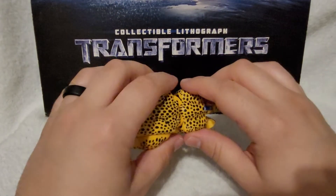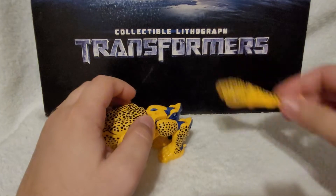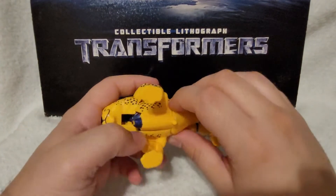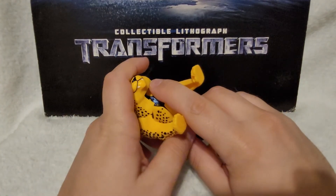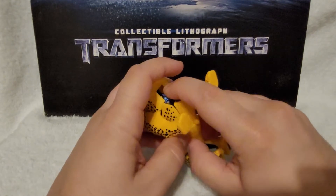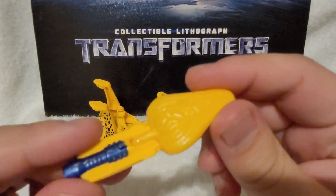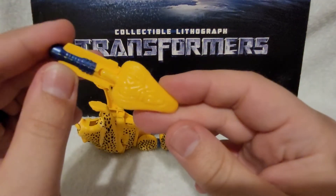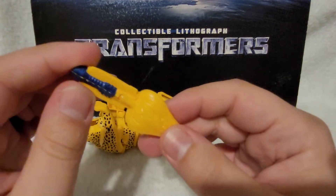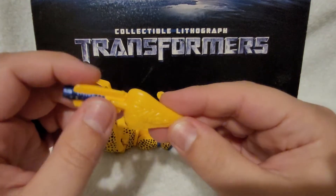So let's get on with transformation. First things first, we have to yank off his tail — tradition at this point with Cheetor. So you have his tail, put it off to the side. Then something unique to this figure, as far as I can tell, we have to pull out his guts. That's this thing.